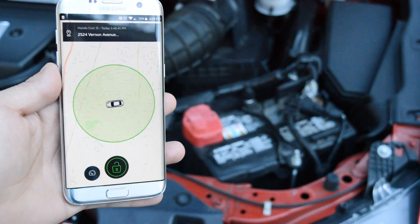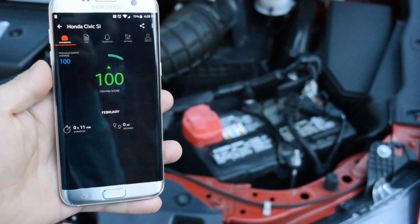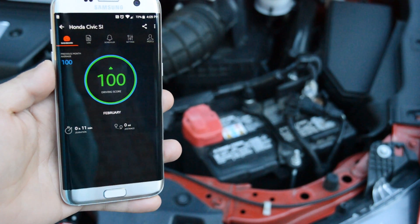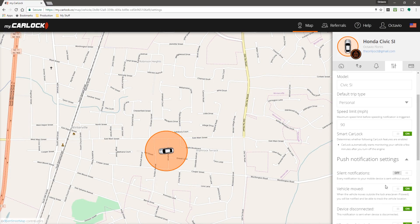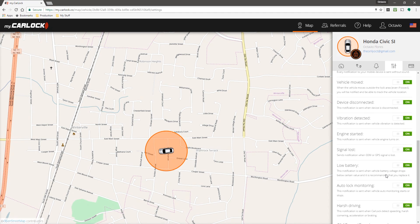This device has two purposes: security of your vehicle and the health of your vehicle. Security wise, this device provides notifications if your vehicle is started, if there's any unusual vibrations such as someone trying to get into your car, to even towing, and will also let you know of any harsh driving conditions if someone else is driving your vehicle.